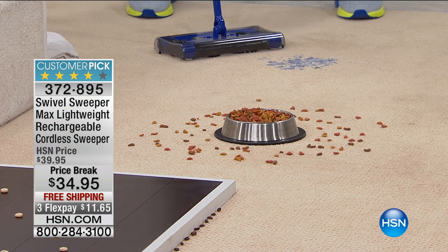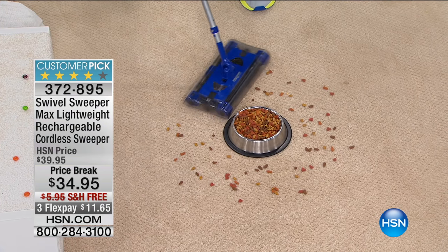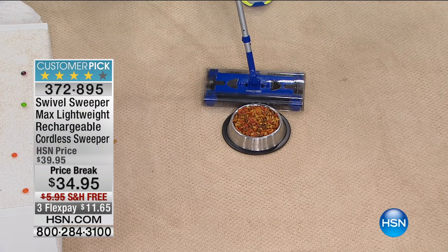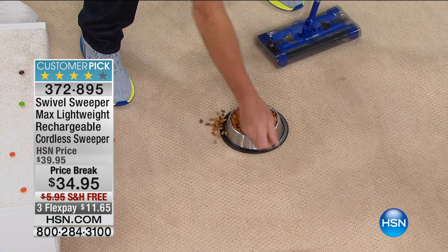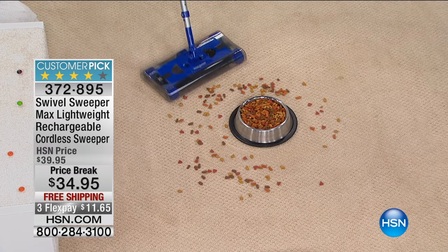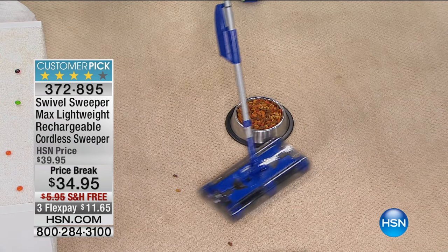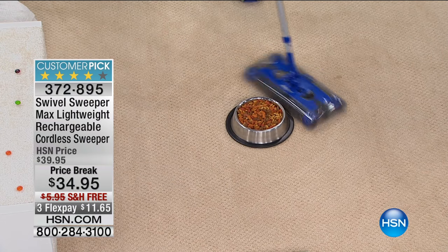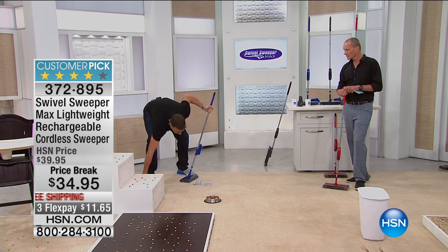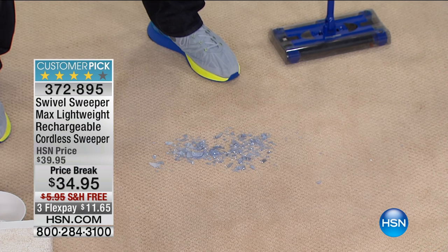Got dogs, cats, pets, animals, children that act like animals? Take a look at this - around a dog bowl. There is no vacuum cleaner on planet Earth, northern or southern hemisphere, that will get around a dog bowl like that. Nothing. It could be cat litter. Look at the way it swivels around the dog bowl - that's your 360-degree spinning technology, brushes on all four sides. From dog food, we'll go straight to broken glass - Monday morning, there's a light bulb right here.